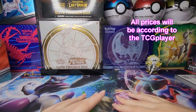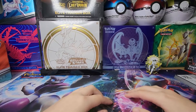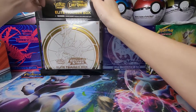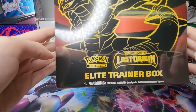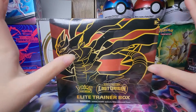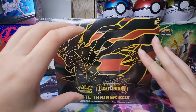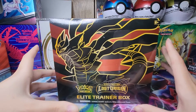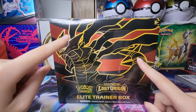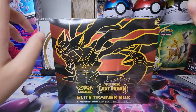Hello guys, welcome back to another weekly Pokemon video on my channel. What I'll be opening today is something you can take a little sneak peek at, which is going to be my first time opening some Lost Origin. I have the Elite Trainer Box and I am very excited about this set. I've been loving these new Pokemon sets, especially with the trainer gallery cards and alternate arts — I really want to pull the Giratina alternate art, though that's a long shot.